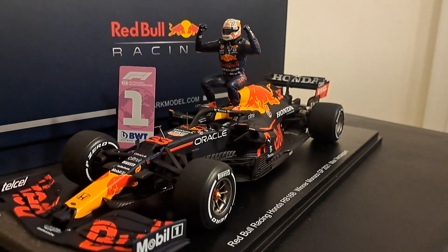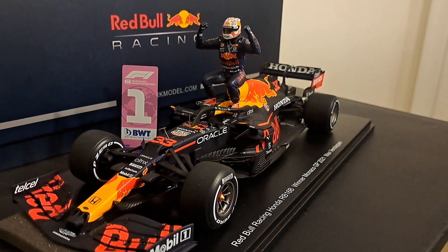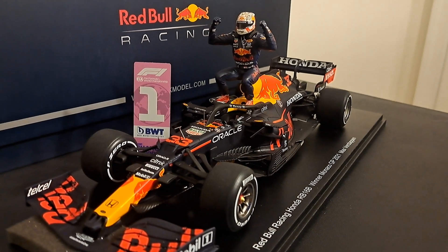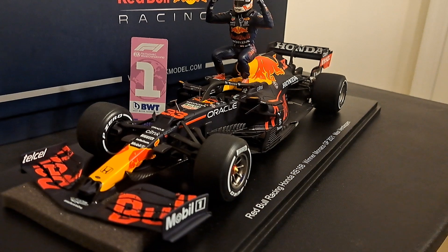This is a Red Bull Racing Honda RB16B, the winner of the Monaco Grand Prix in 2021 — Max Verstappen — and you can obviously see the figure there. Absolutely nicely done. This is an absolutely gorgeous model.